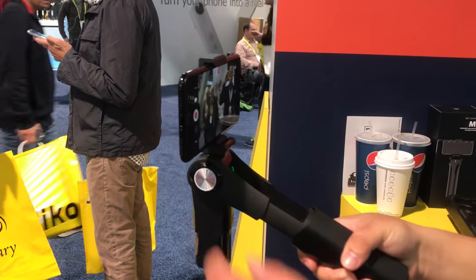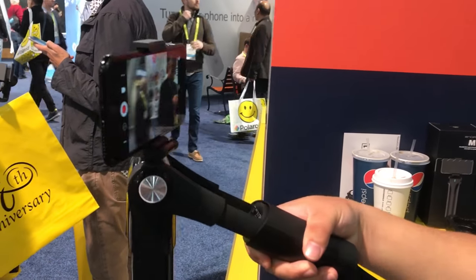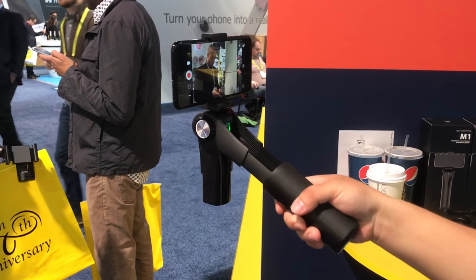Right now he is using the 7 Plus — that's the iPhone 7 Plus — and it fits perfectly fine. So it could go with the larger smartphones.